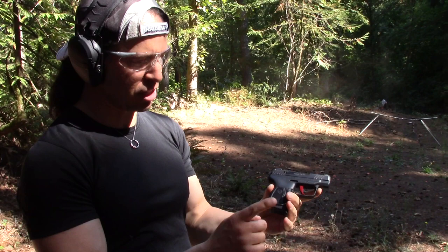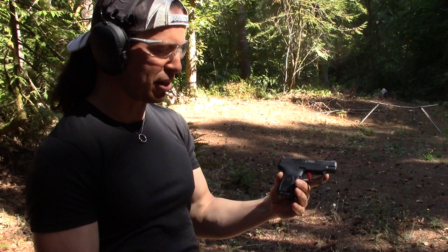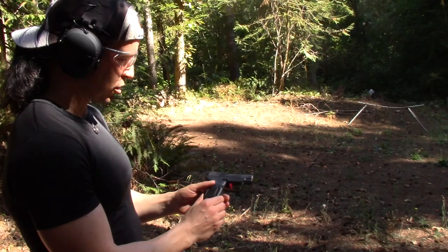I believe that Ruger has fixed that problem — it's actually in the magazine. So if you have this problem, you can call Ruger and they'll send you another one. I haven't bothered doing that because I don't think that's that big of a deal. But for those of you that have that problem with the slide not locking back, you can probably just replace the magazine and it'll work.